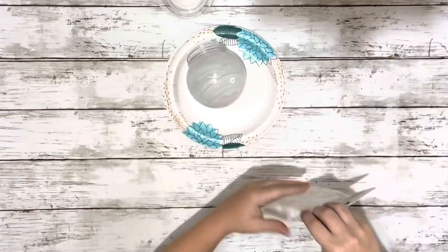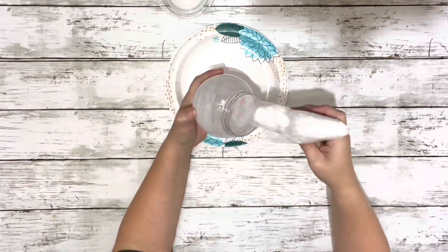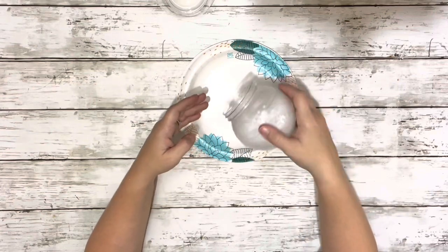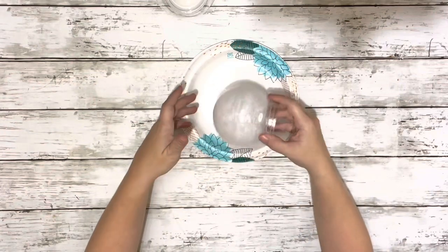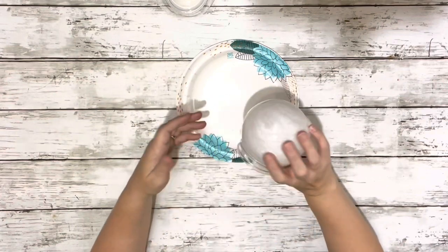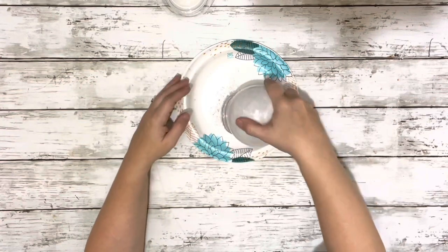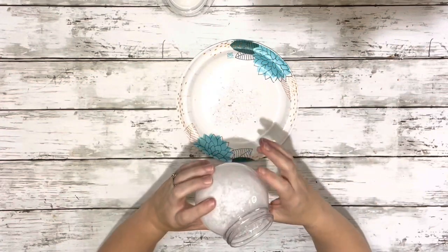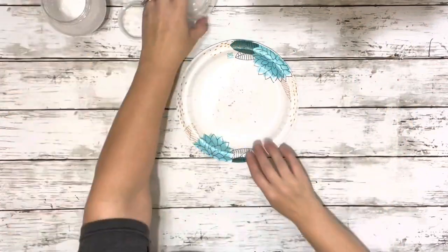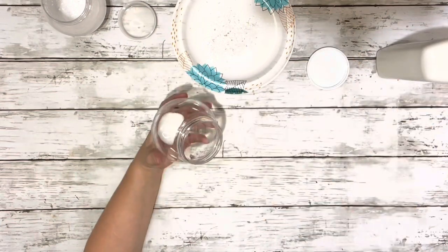And then once I had it completely covered, I took the faux snow and did it over just a paper plate to catch all the excess. So I just shook it and moved it around, spinning it just to get that faux snow covering all of the glue that I put inside. And then once I had it completely covered, I just dumped out the excess onto that plate. And then I repeated that whole process with the second snow globe.